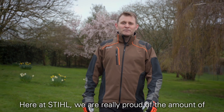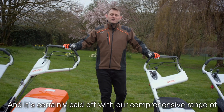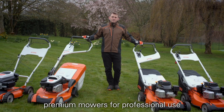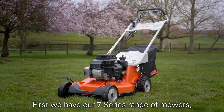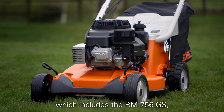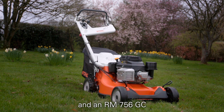Here at Stihl we're really proud of the amount of research and development that goes into our products and it's certainly paid off with our comprehensive range of premium mowers for professional use. First we have our 7 Series range of mowers which includes the RM756GS, the RM756YC and the RM756GC.